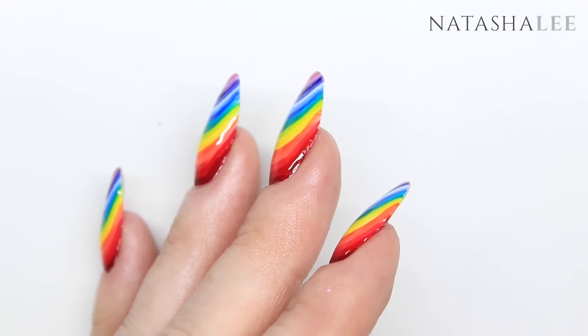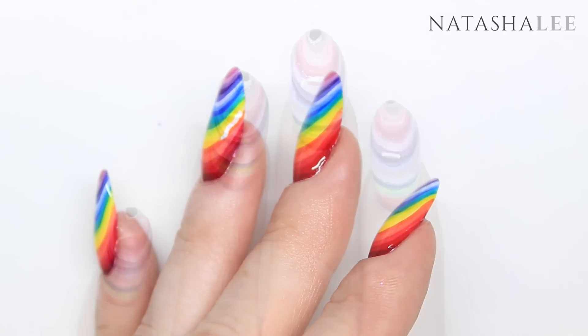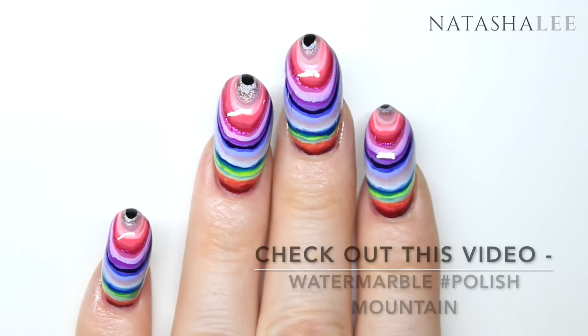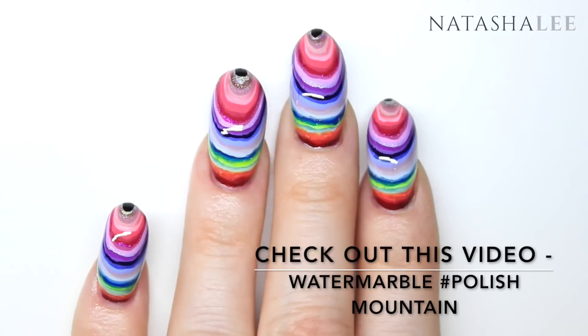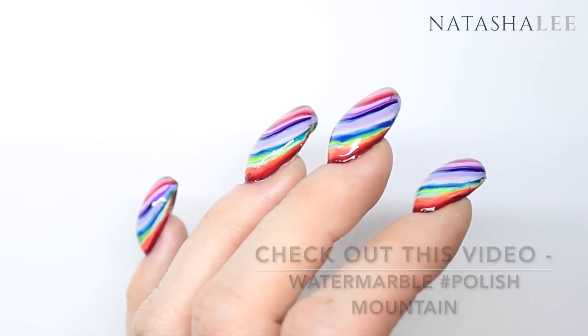This look was inspired by all the wonderful comments I had on my video from two weeks ago, which was my water marble polish mountain. Everyone said they loved that look but it was totally unwearable, and they wanted a version they could wear — so here you have it.